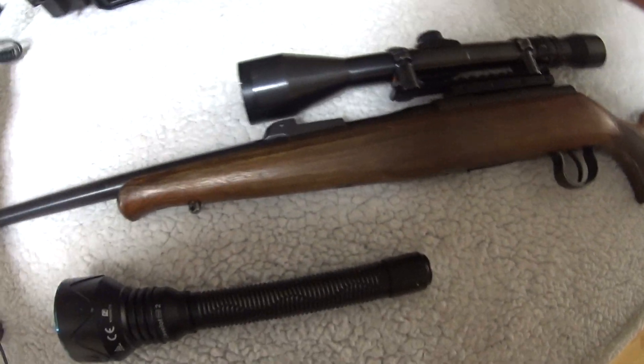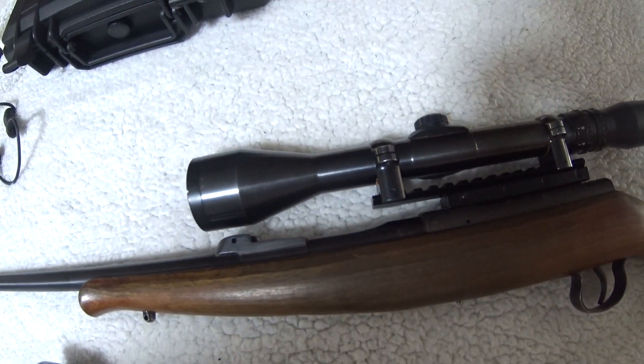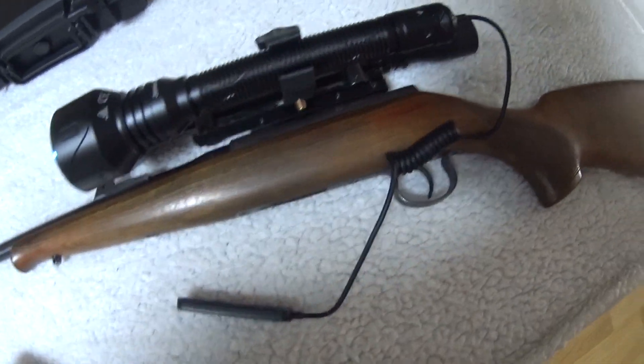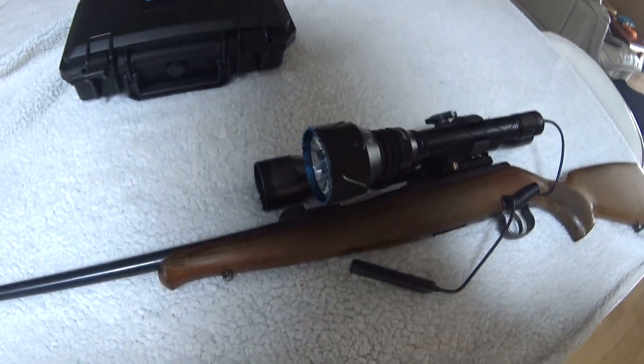I'll show you how quickly it is to set it up. It's pretty easy — this clamps onto the torch and onto the body of your scope. Less than a minute and you've got yourself a pretty handy little set-up.